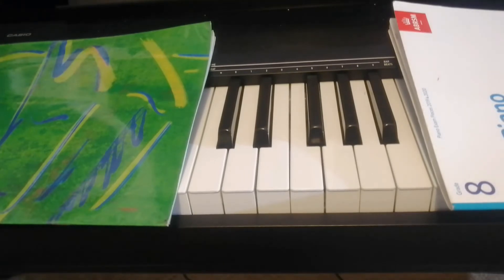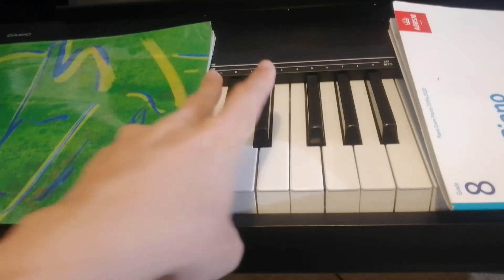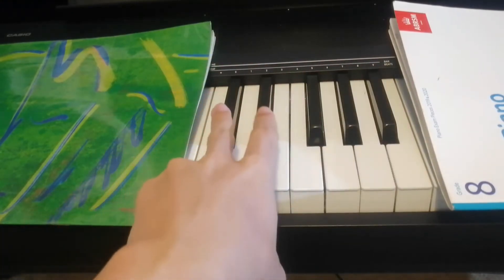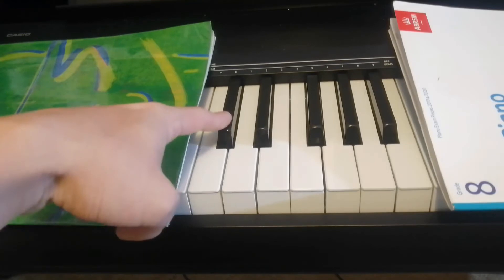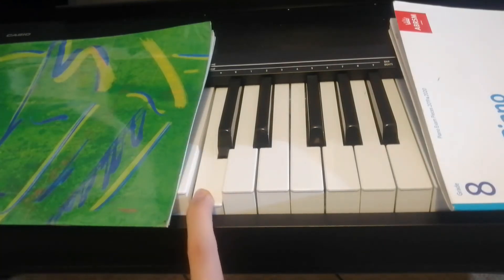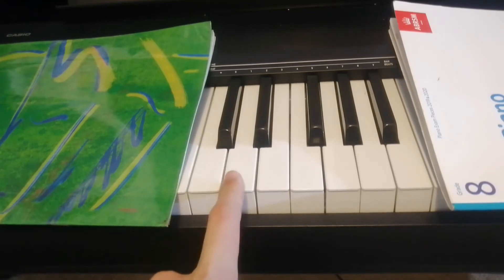So as you can see, there are black keys and white keys. On this side, we have 2 black keys. On this side, we have 3 black keys. And on this side, the furthest one to the left — this guy — go down, boop. That's a C note. And what comes after C? A, B, C, D. So the next one is D.